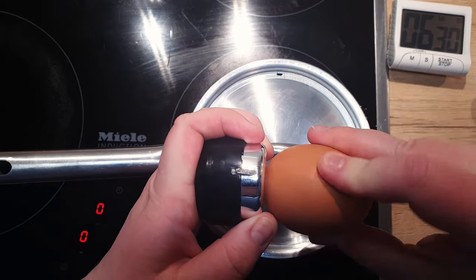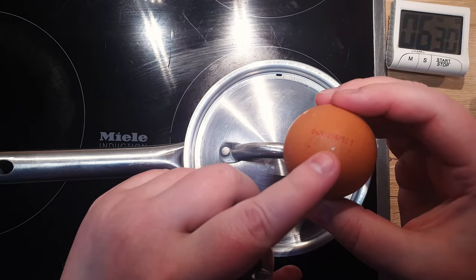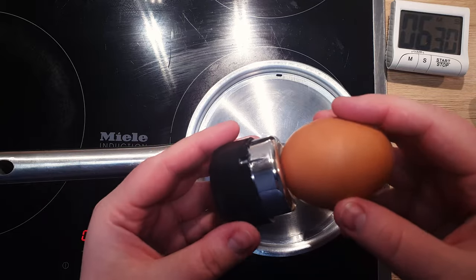Bring a pot of water to boil, just enough to fully submerge your eggs. Make a small hole in the bottom of each egg. I use a handy tool for this — it's very springy — but a small needle works just fine.